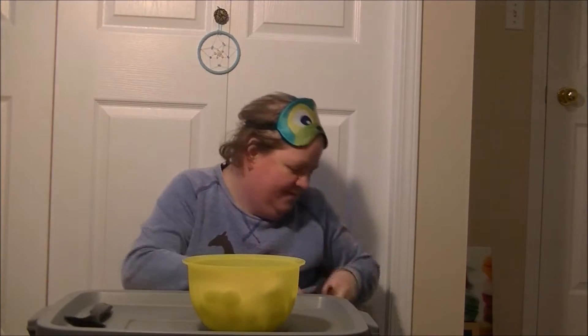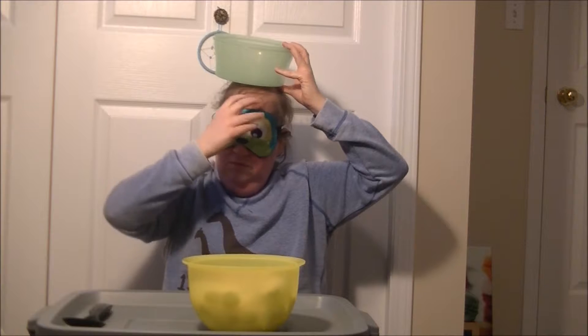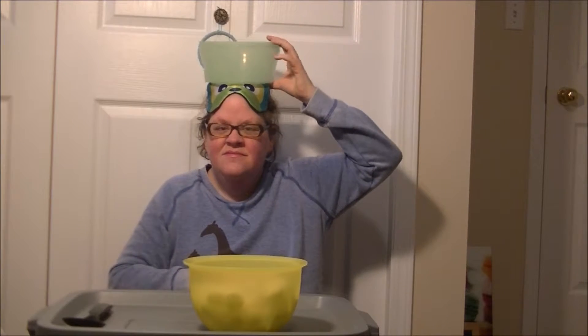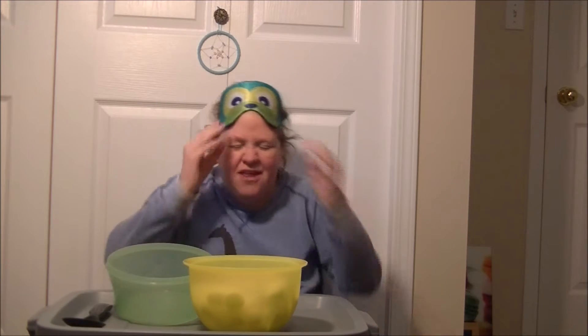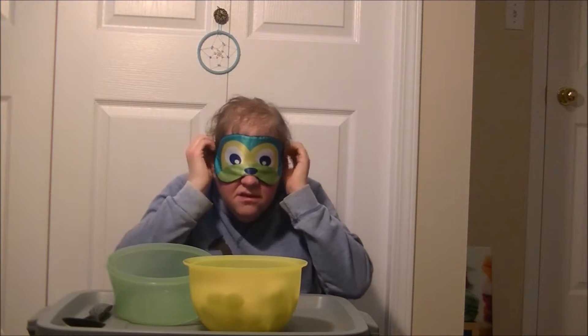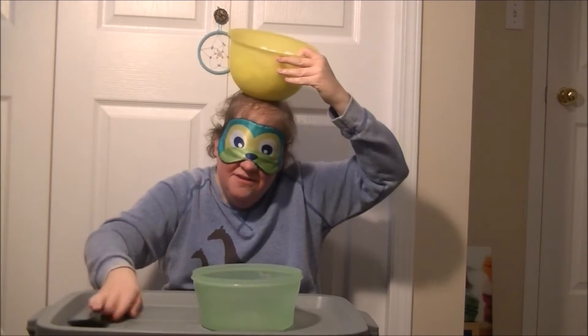18. That was fun. I am definitely going to do that again. So let's see how much I get out of this bowl. Blindfold on, bowl on top of the head. I'm hoping you guys can see. Let's try this again. This time I'm going to put this bowl on top of my head, and this is empty. So you have to go like this.